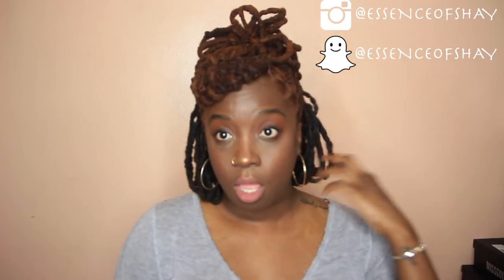If you guys like this hairstyle give me a thumbs up. If you're going to create this, please don't forget to tag me in it — at Essence of Shea on Instagram or Twitter or whatever. If you recreate this style I would love love love to see what you guys do with it. This was my b-day hairstyle and I'm super happy about it.